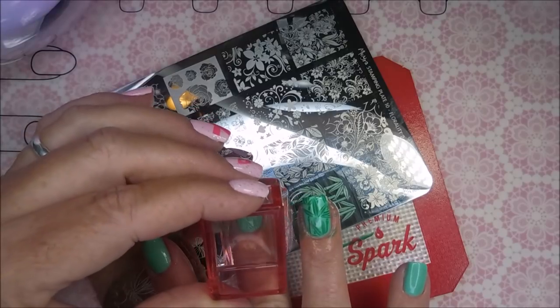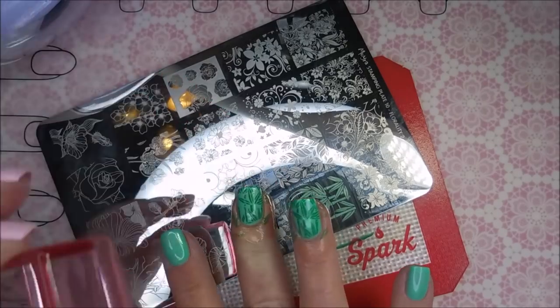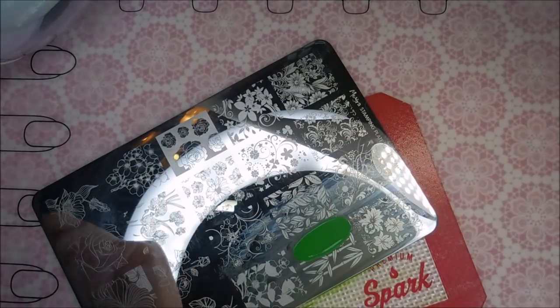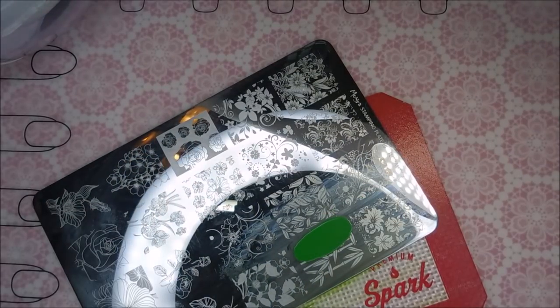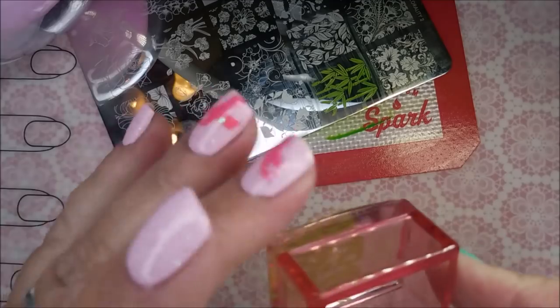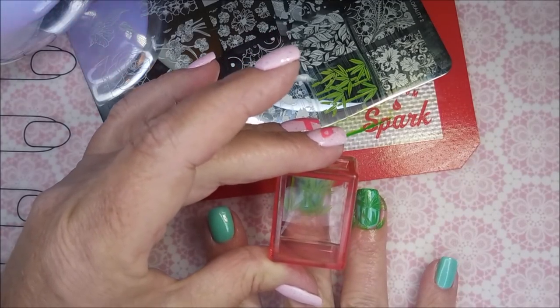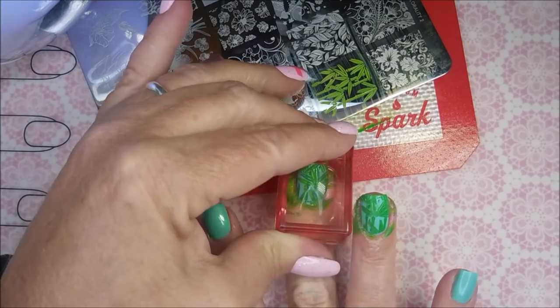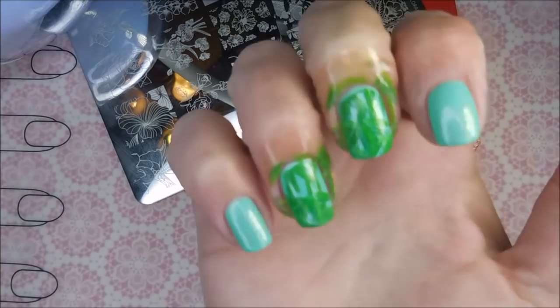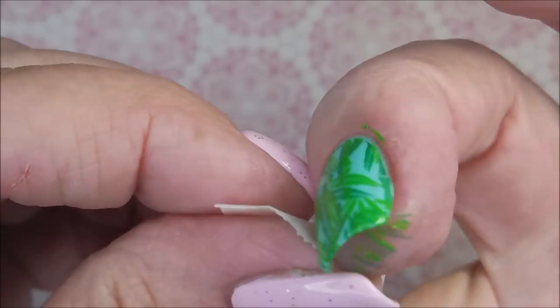I've already done a little bit of stamping over there on my ring finger. With this being quite a few steps, I'm slimming the video down, but I'm doing the same process on both nails. I'm going to go in with the lighter green from Nicole Diary and stamp kind of off-center just a little bit so that we get a little bit of dimension. I've done that image on my middle fingernail, my ring finger, and my thumbnail.